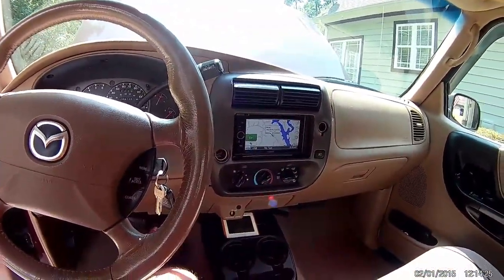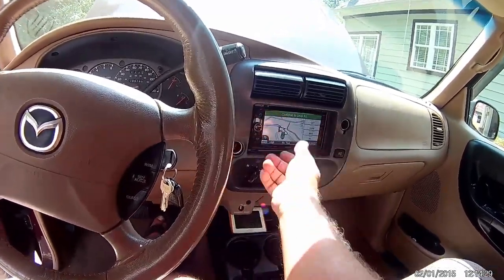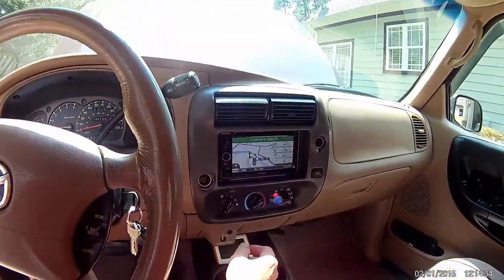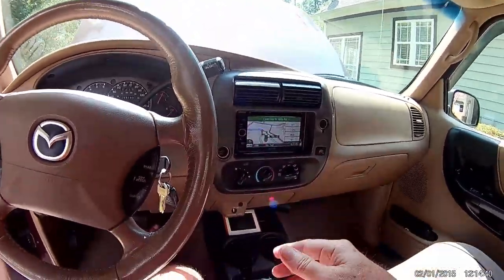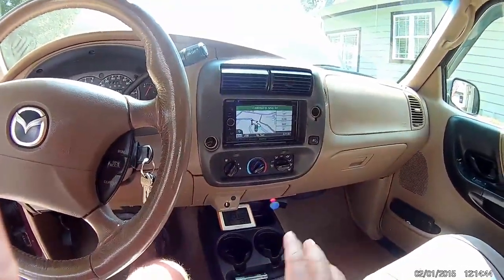The navigation works great. It automatically cuts the music off when it has a message for you to make a turn or something, so that works great.